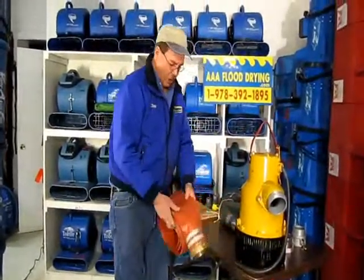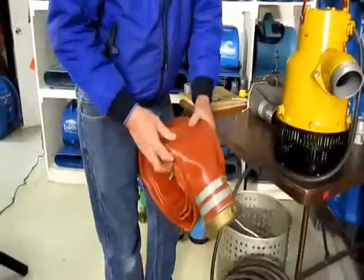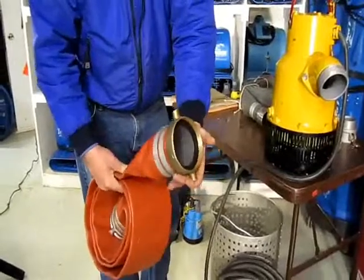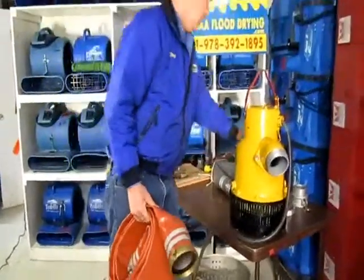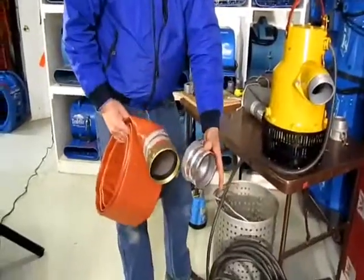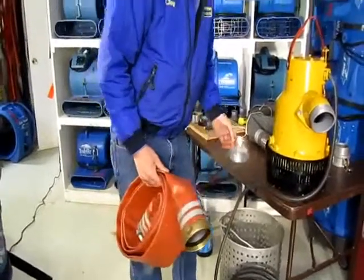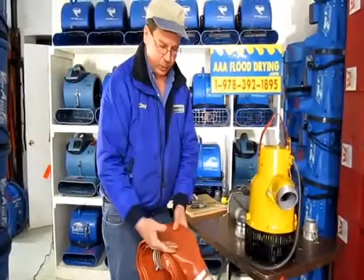This is the size hose that goes on this pump — it is very large. We have different types of couplings: we can either use a screw-on coupling like this, or we also have cam lock fittings that we can put on like this. We can go with either the screw type fittings or the cam type fittings. That's how we remove the water and take this hose out to a drain.